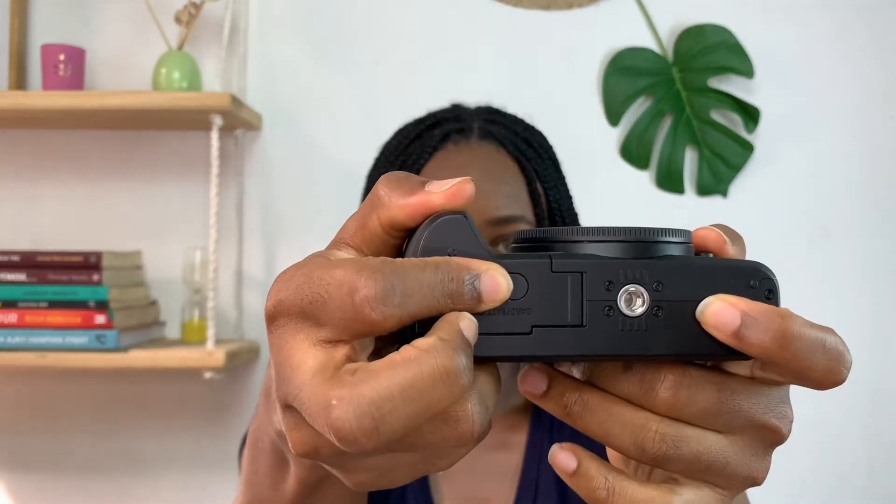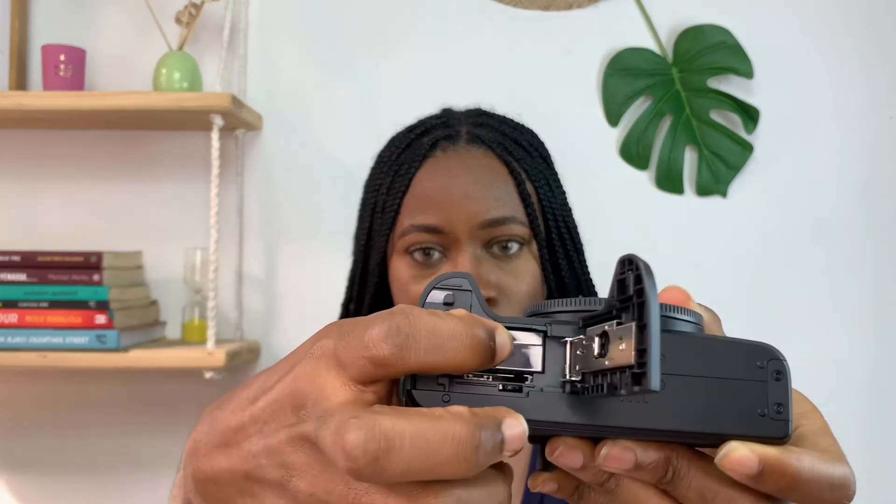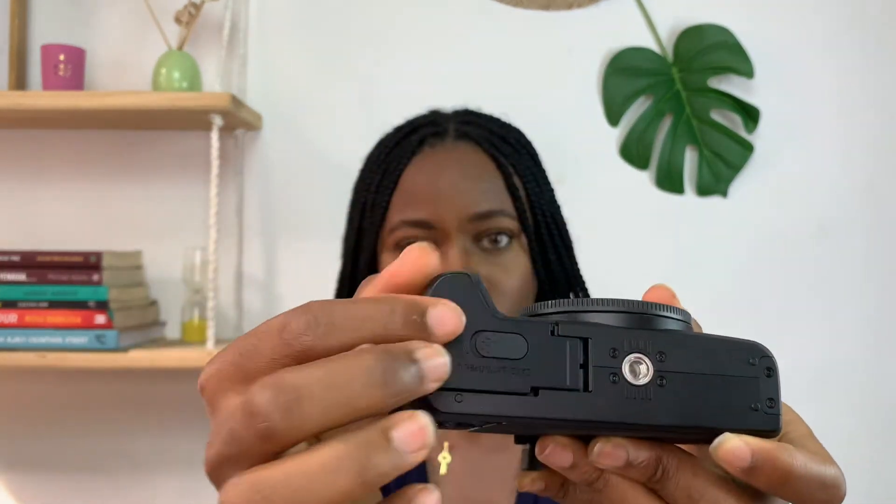Let's begin to compile or put our camera together. The first thing I'm going to do is open up the battery compartment. To do that, all you need to do is just hook your hand on this little grip and pull it out, and it opens up. There are directions in there — you just align the battery with how it is in the camera and put it in, then close this back up.